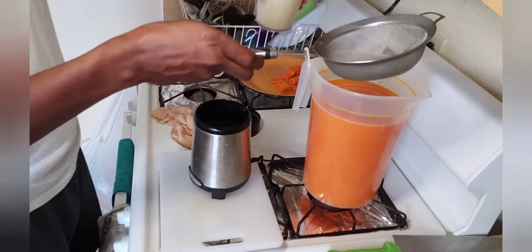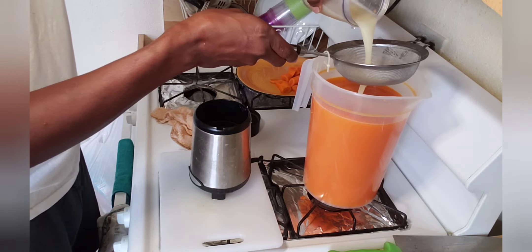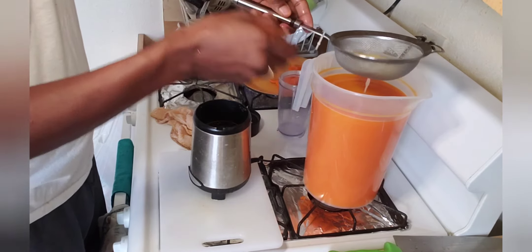Now I'm going to run it through this strainer so I get that smooth drink. When you drink your carrot juice you don't want it to feel strong or rough in your mouth, so it's a good way to make a smooth juice — run it through a strainer.